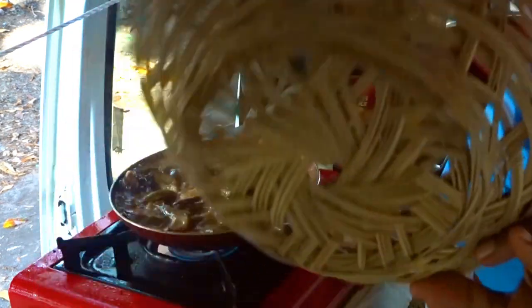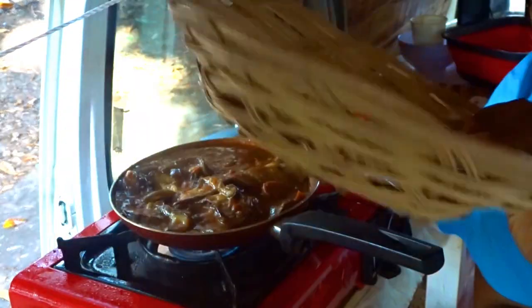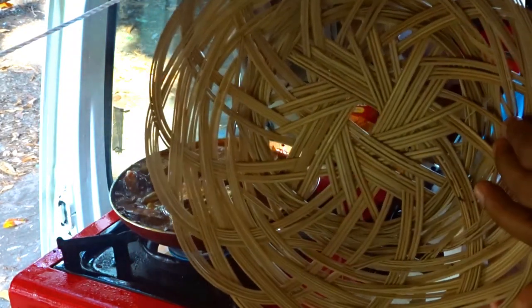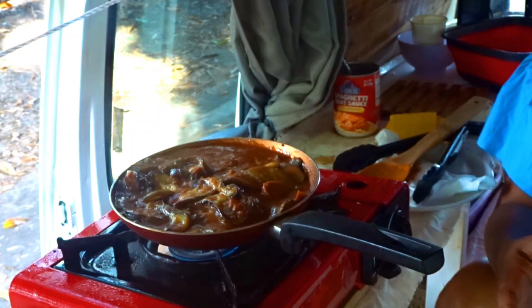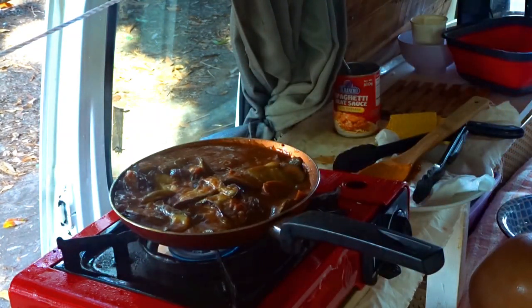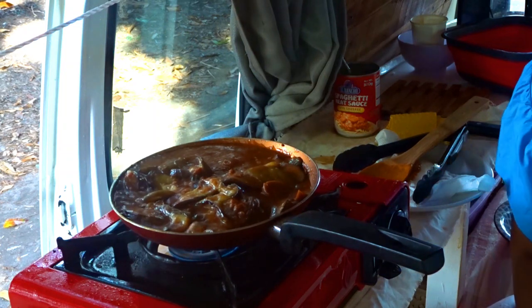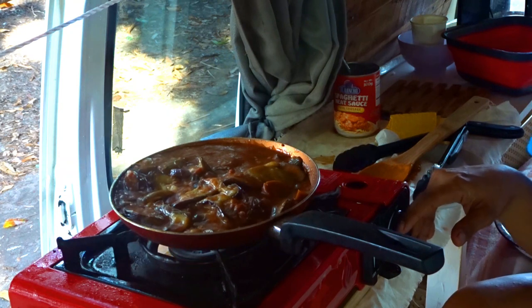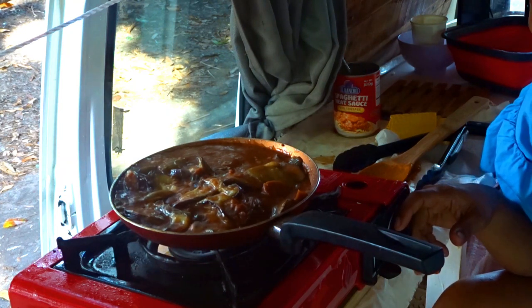Guys, these are the free ones from the palabok packaging — I use them as a hot pad, parang patungan ng mainit na pot. I use it as a trivet. There are also kids passing by!